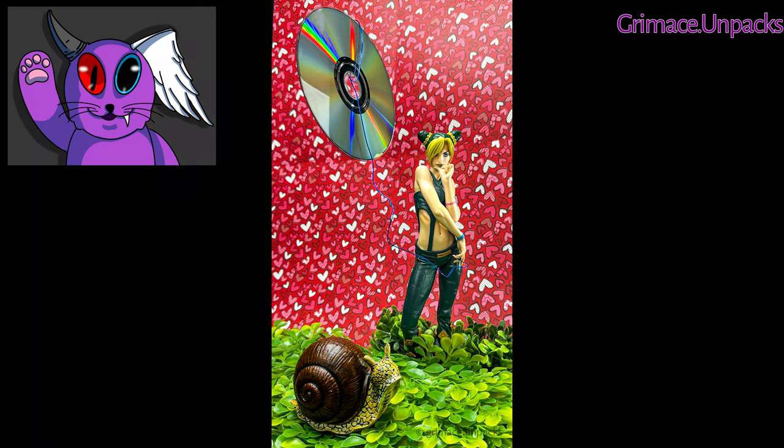And here is the picture. The challenge with this photo was avoiding the reflections given off by the back of the CD — sometimes it would show my camera or other objects in the room. Overall, I really like this picture.